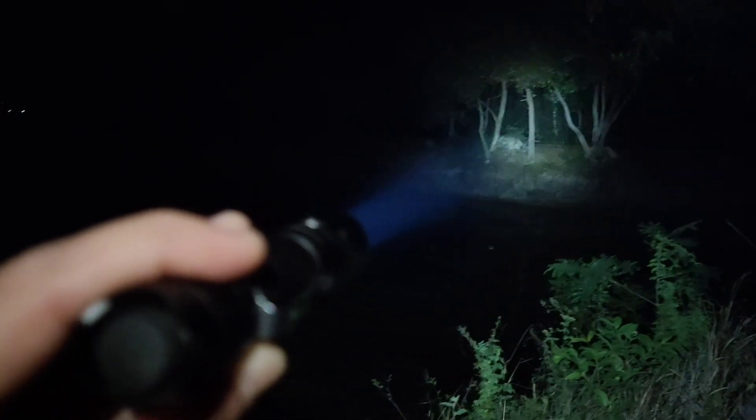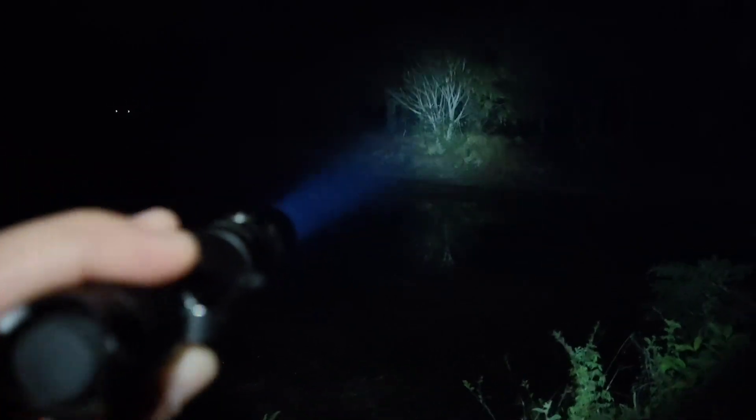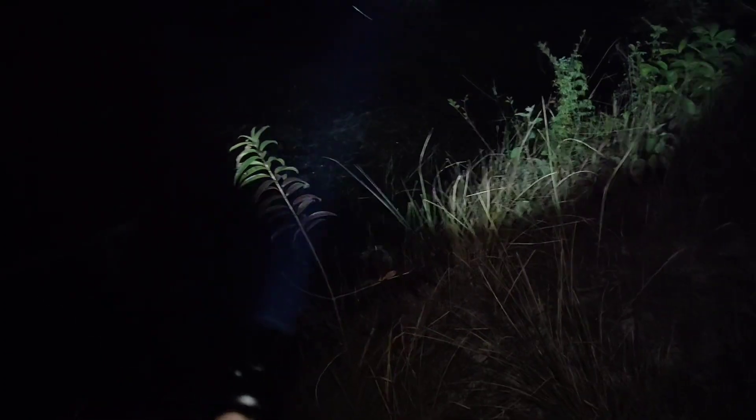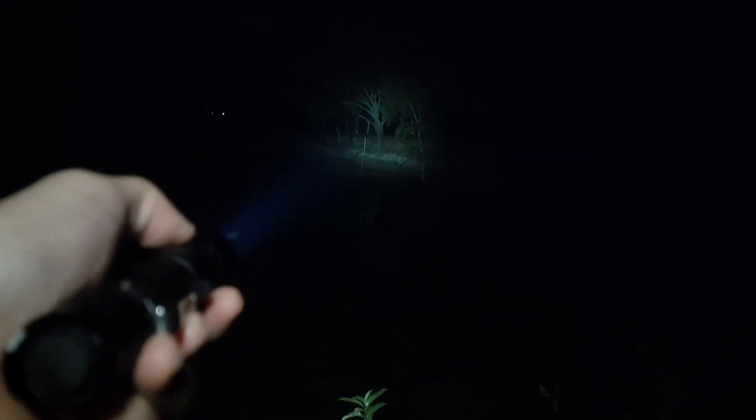What I like about this flashlight is the switch. You can press it and you can do a half press. Let me try the other modes — one is the lowest, two, three... on mode three I can still see things at about 100 meters. Four, five, and Turbo.